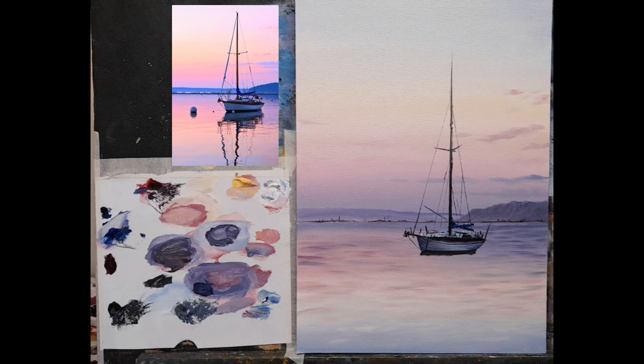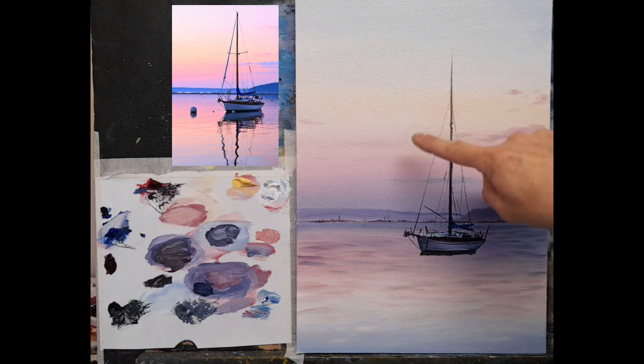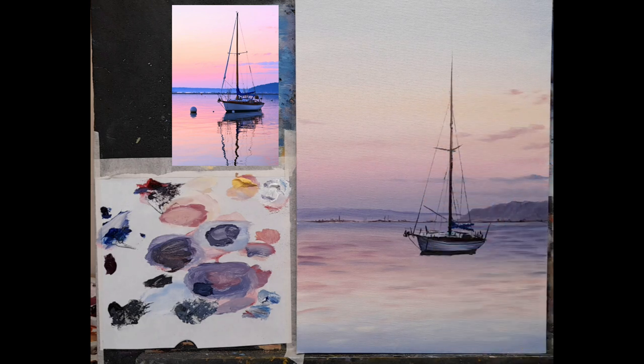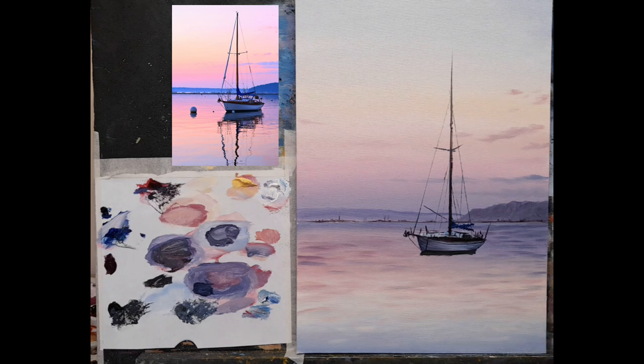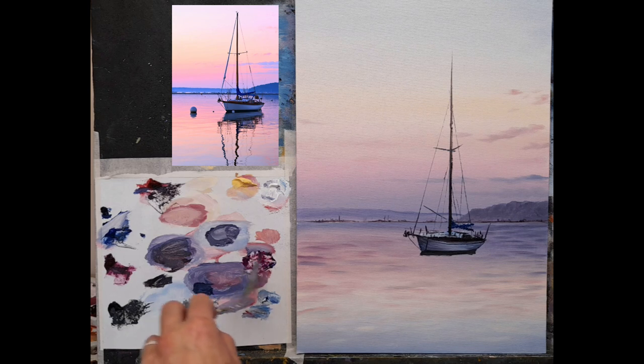Some phthalo blue and cobalt, or just cobalt on its own — just give it a couple of dabs. Imagine a sail bundled up — just nice and simple, a little bit up there. Now we could give this a little bit of highlight if you want — a touch of white just along the top. The next one is going to be the biggie — I'm going to add a purple sail. If you saw my picture on Facebook there's a big purple sail. I'm going to put a nice sail here with magenta and a hint of cobalt — just a tiny mix with the palette knife.